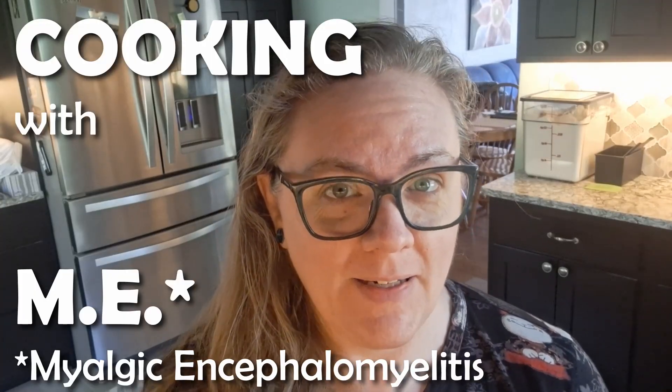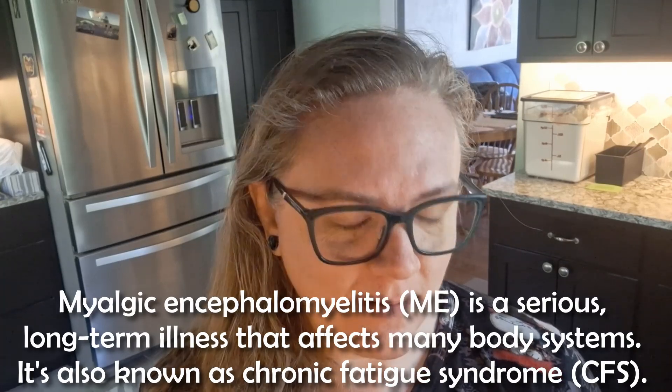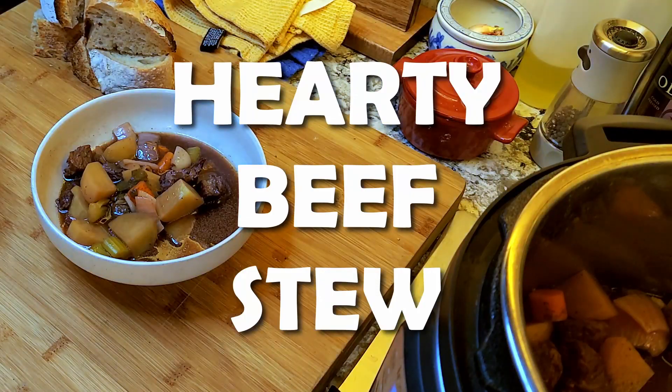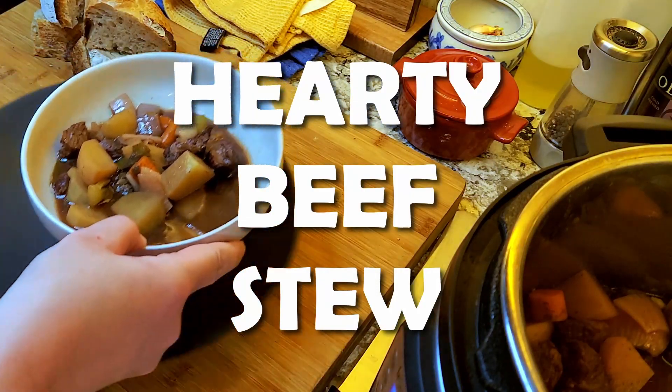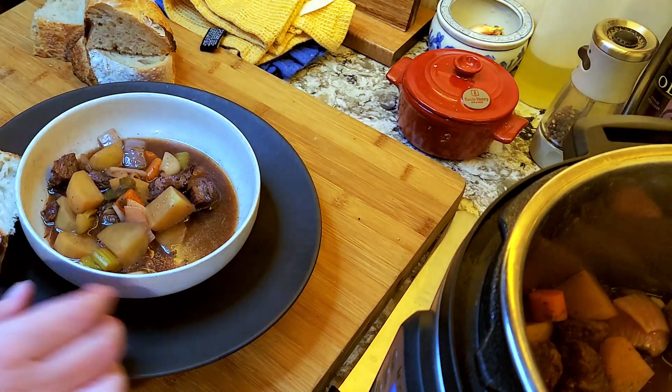This is Cooking with ME — ME standing for myalgic encephalomyelitis. I'm Jody. It's fall and that is beef stew weather, so we're making a simple — not necessarily quick, but you can make it quickly if you choose — beef stew.